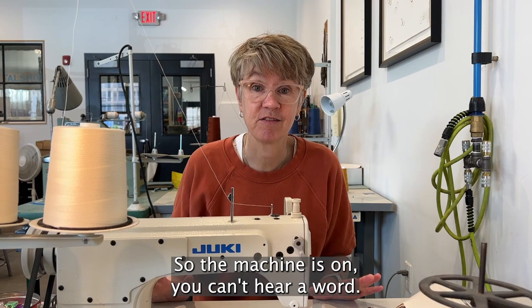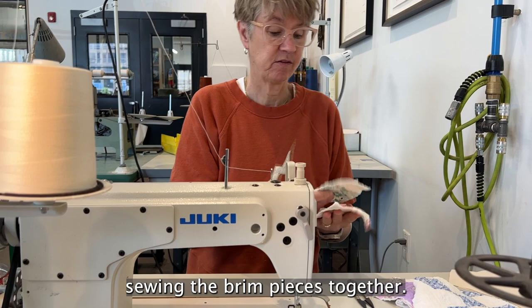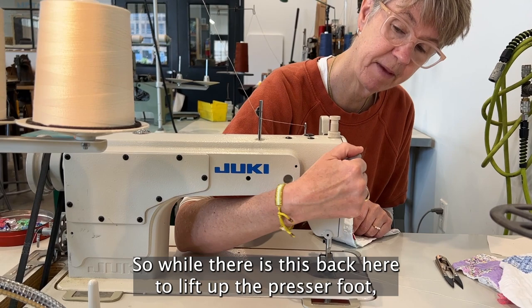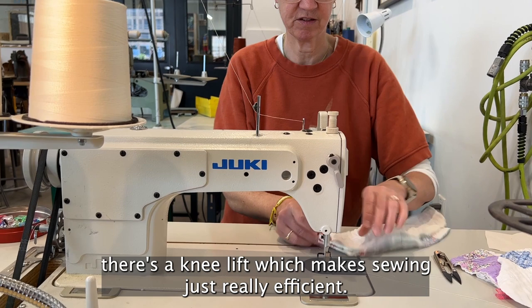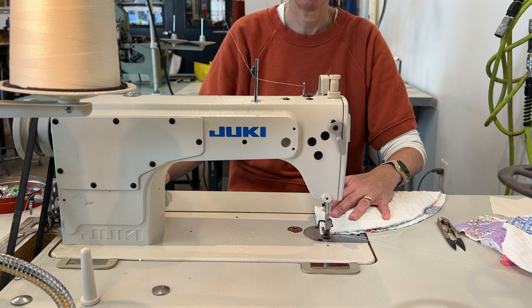I'm going to start with sewing the brim pieces together. The machine has a knee lift, so while there is a lever to lift the presser foot, the knee lift makes sewing really efficient. Here we go — the first stitch, and you'll see how quiet this machine is. It just hums.